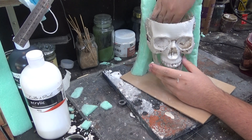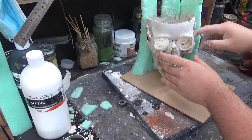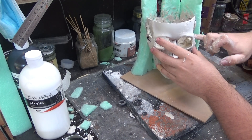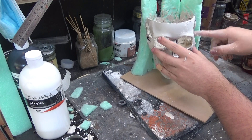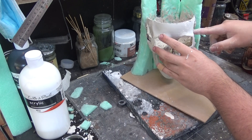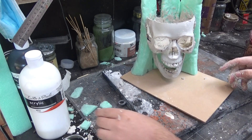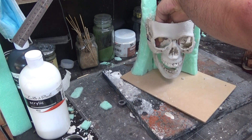This is the same Sculptomold mix, and I'm adding it everywhere inside of the skull. That way I'm getting a bit more texture on the inside to make it look different to the stones that are around it. I'm also filling in any gaps in between the three pieces of foam.